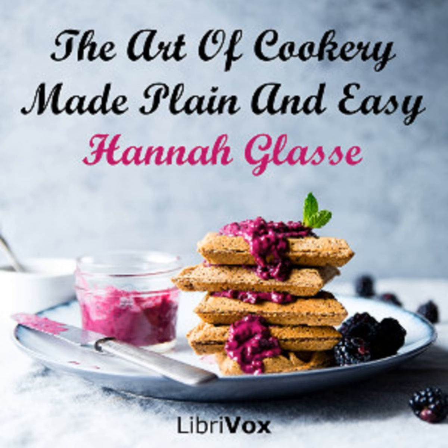A turkey. A middling turkey will take an hour. A very large one, an hour and a quarter. A small one, three quarters of an hour. You must paper the breast till it is near done enough, then take the paper off and froth it up. Your fire must be very good. A goose: observe the same rules. Fowls: a large fowl, three quarters of an hour. A middling one, half an hour. Very small chickens, twenty minutes. Your fire must be very quick and clear when you lay them down.